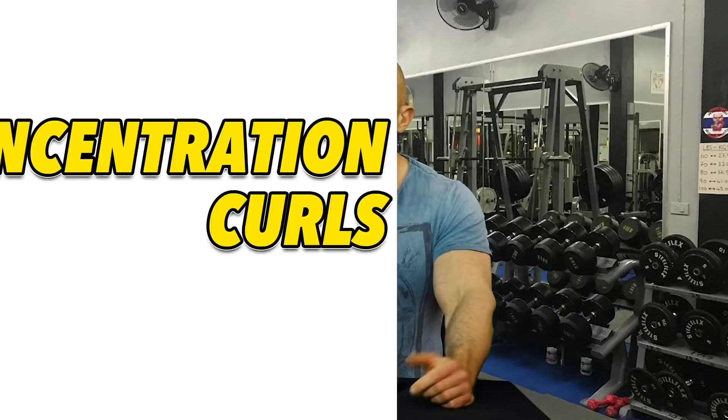No idea why they're called spider curls — maybe spiders are secretly jacked. Number five is concentration curls. It's kind of like a spider curl in many ways but without equipment. You sit down, wedge your elbow into your leg, hunch over a bit, and curl to your heart's content. Or you can lean on something and bend your back and swing it that way. It really is a dumbbell variation of a spider curl without a bench.